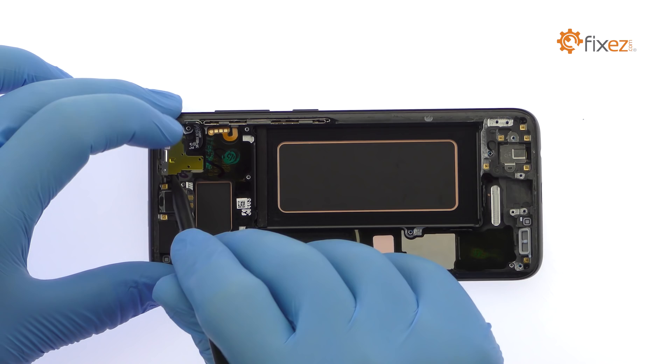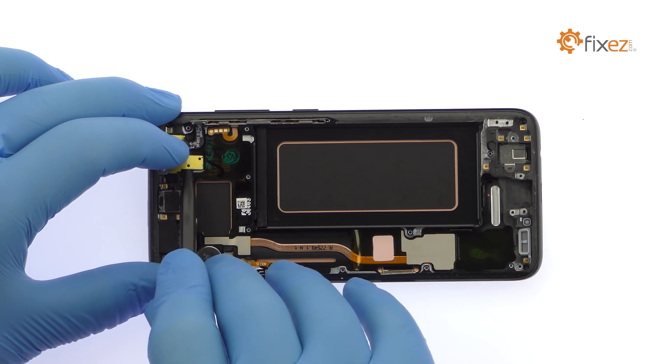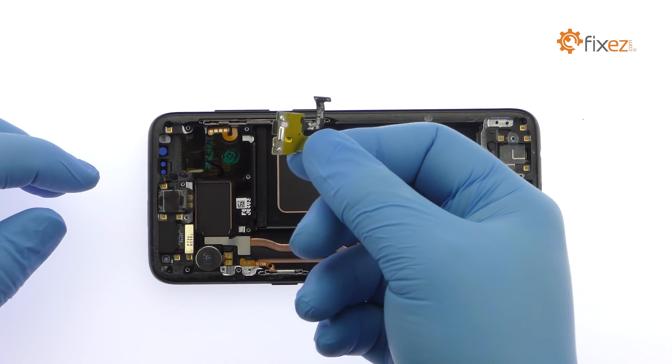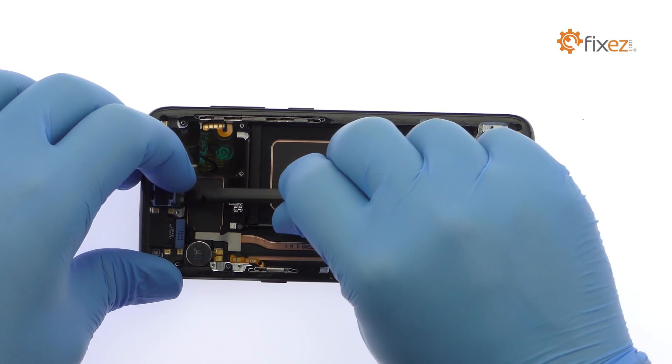The next component to surrender is a front-facing sensor array that contains the status LED, the IR emitter, camera, and proximity sensor. Remove the S8 earpiece speaker followed by the front-facing and iris scanning cameras.